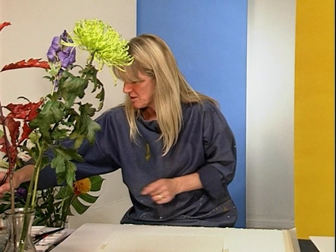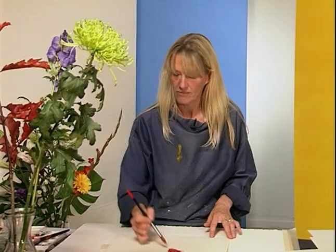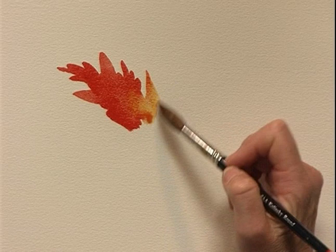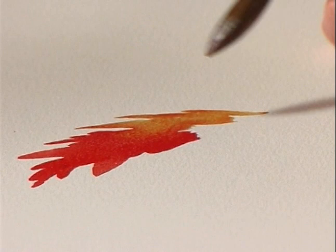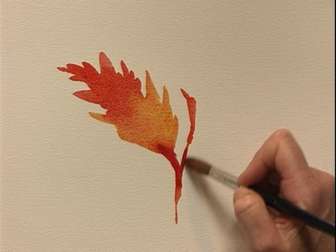Let's try a red leaf — these beautiful bright red leaves. I'm going to use the size 12 now. The colour changes as the leaf comes down towards the stem, it becomes yellower. So we can just run that colour in while it's wet, and then back to red. There's even some lovely alizarin crimson in there as autumn takes its toll.